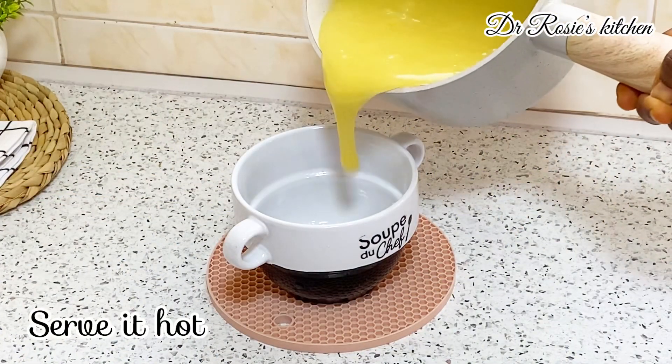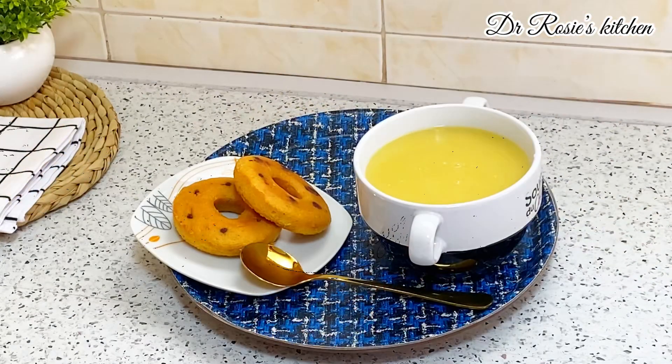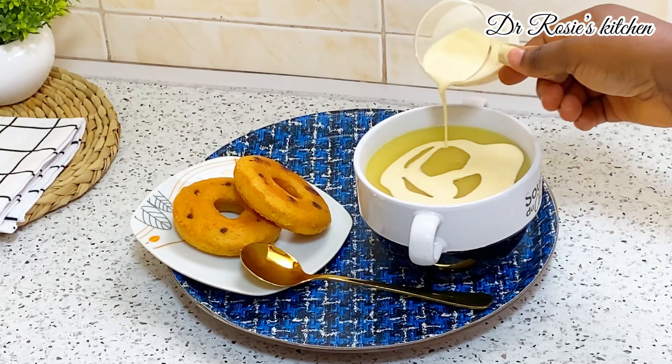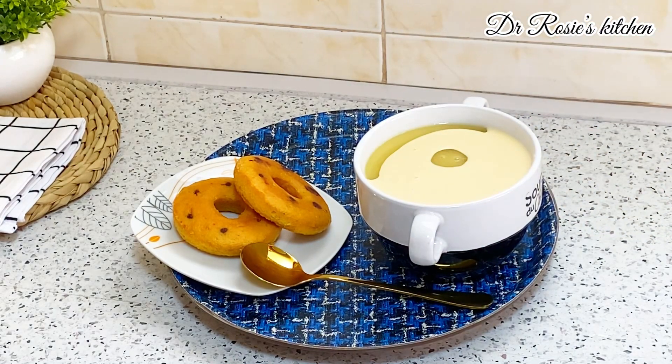Transfer it into your serving bowl and go in with your favorite milk. You can also get yourself your favorite pastries — you can fry your egg, make a salad, anything of your choice is allowed with this recipe.